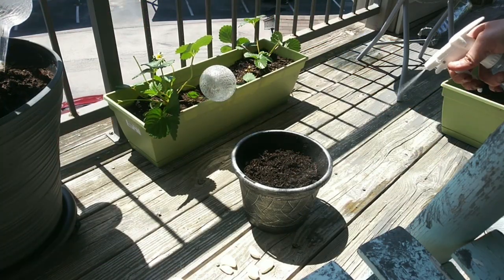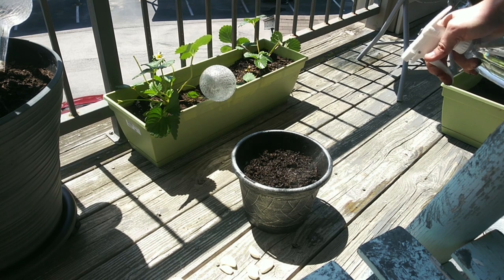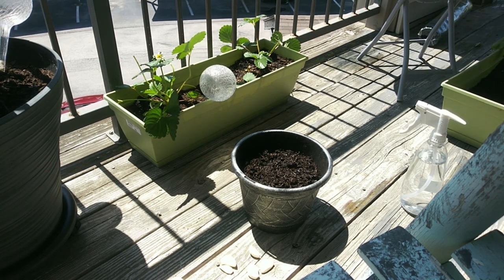Then cover with soil. Water again. And wait for amazing garlic.